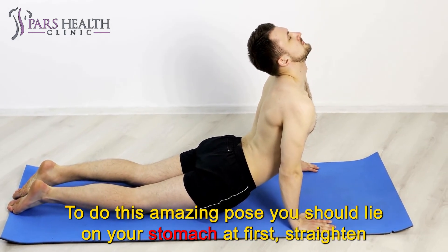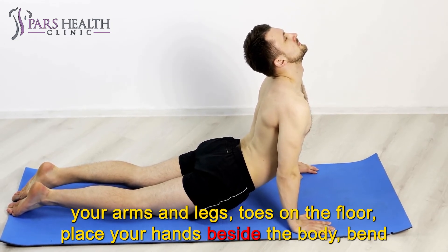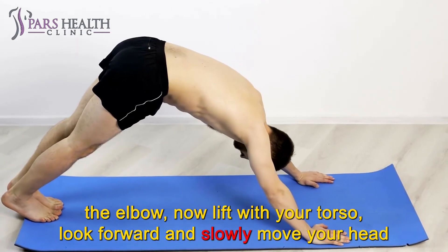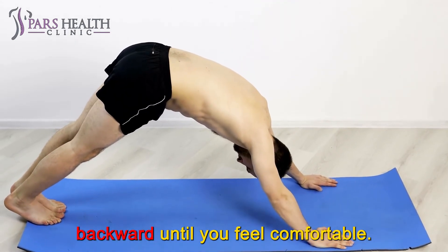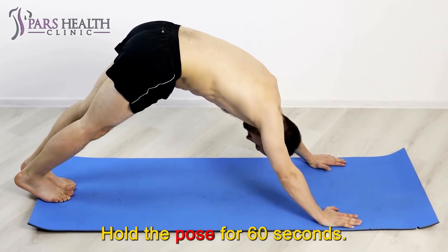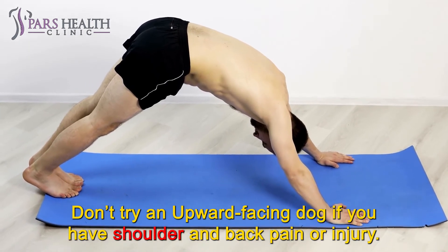To do this amazing pose, lie on your stomach first, straighten your arms and legs, toes on the floor, place your hands beside the body, bend the elbows, now lift with your torso, look forward and slowly move your head backward until you feel comfortable. Breathe deeply and slowly. Hold the pose for 60 seconds. Don't try Upward Facing Dog if you have shoulder and back pain or injury.